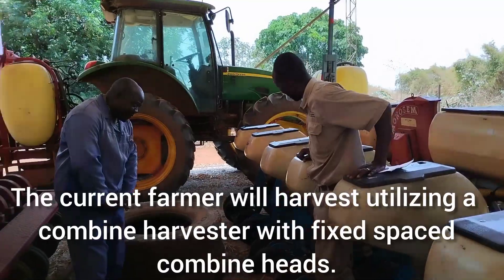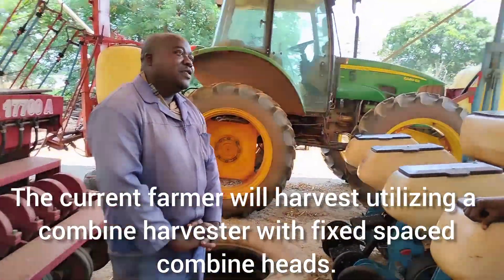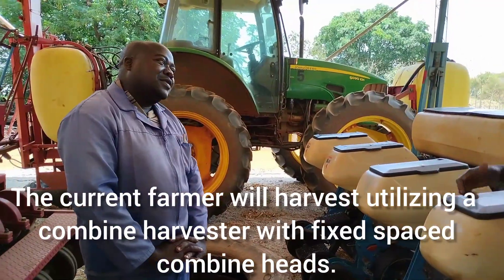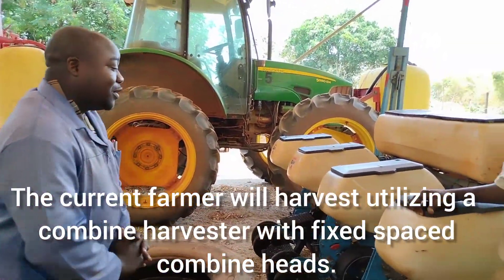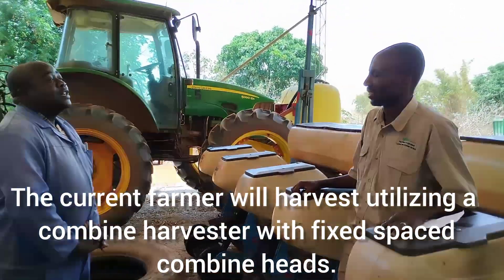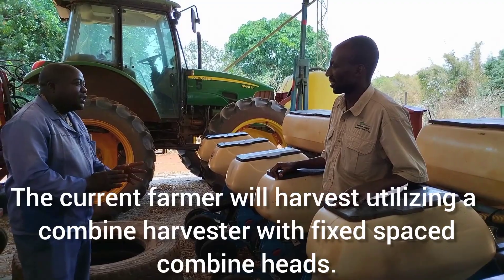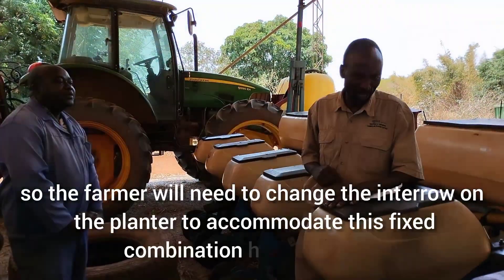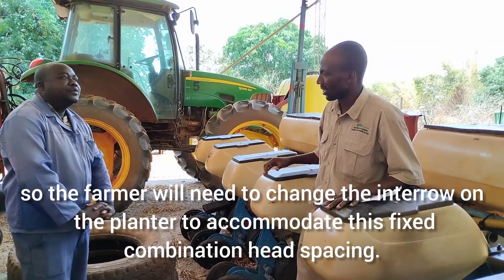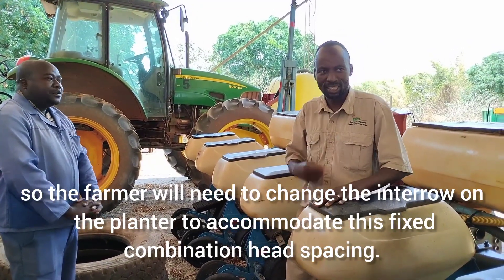Here with me is Mr. Ovias. Mr. Ovias says, on your planter specifications, what do you intend to use because of the compatibility of harvesting? We use inter-row spacing of 75 cm and in-row spacing of 20 cm. So the inter-row from line to line is 75 cm, and the in-row is going to be determined by the calibration.